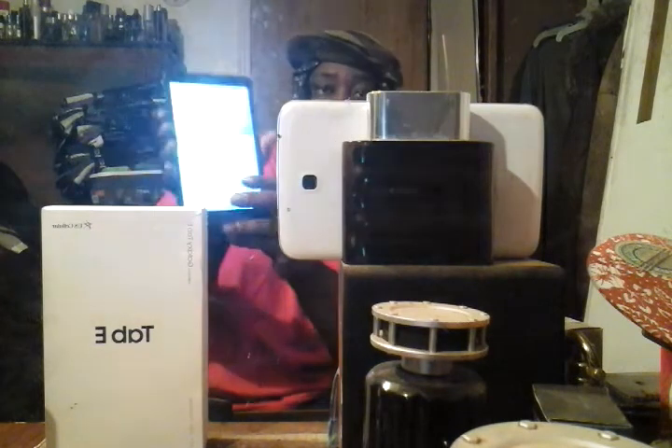What's up guys, back again with another video. This time I purchased a Samsung Galaxy Tab E. I picked this up from USA for $200. Check it out.